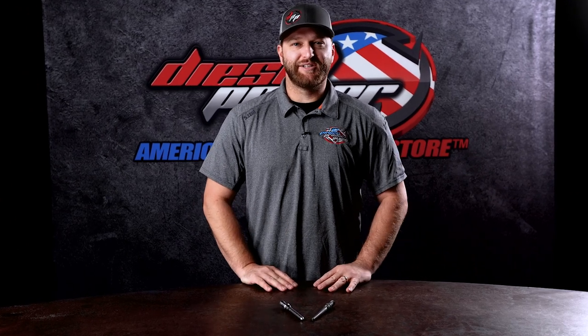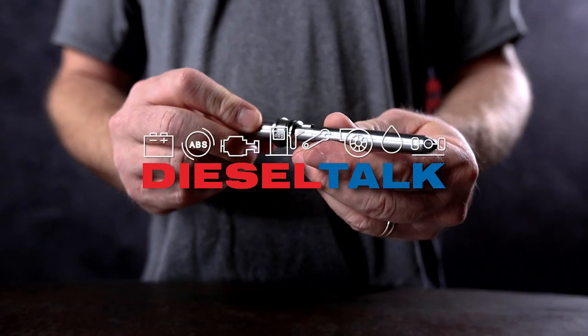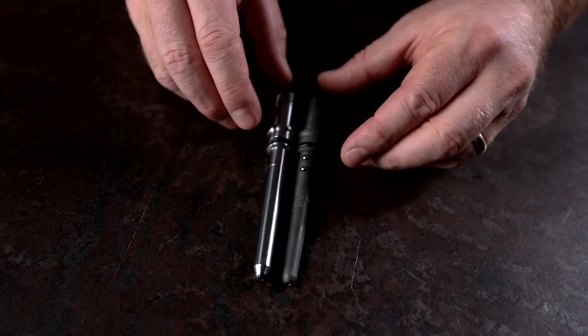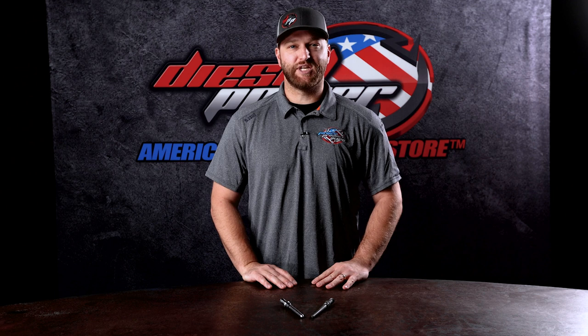Hey everybody, Ben here with Diesel Power Products. Today we are talking about connector tubes. This is going to cover the 2003 to 2022 5.9 and 6.7 liter Cummins.